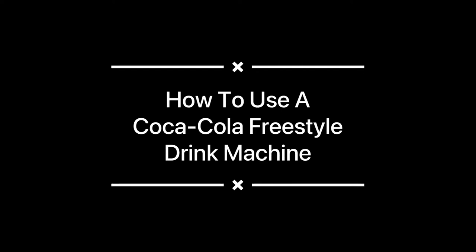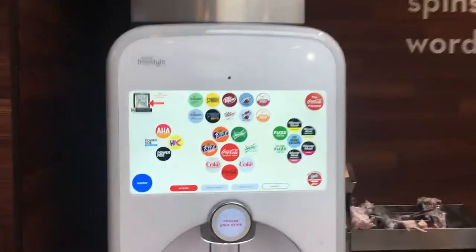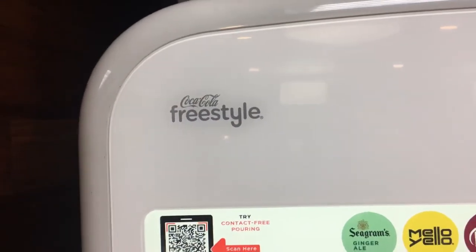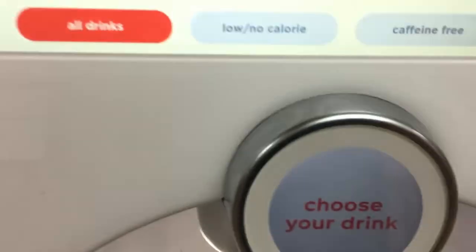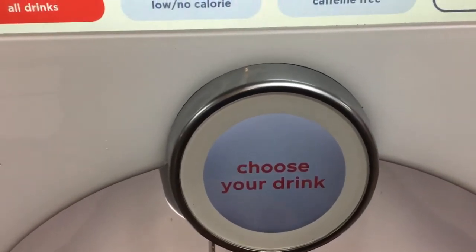How to use a Coca-Cola Freestyle drink machine. Brian here for Silly Reviews — I'm over at Wendy's right now. I spotted this Coca-Cola Freestyle machine, so I asked for a cup and they gave me one. If you're intimidated by modern technology like this, I'm gonna go ahead and walk you through it.